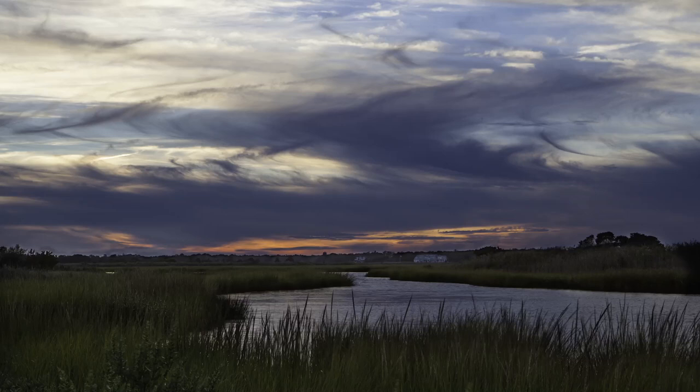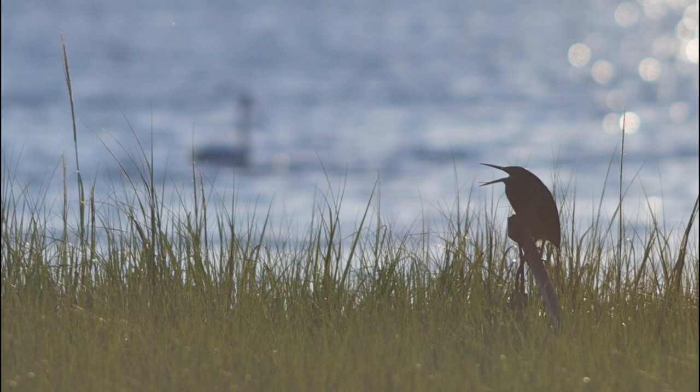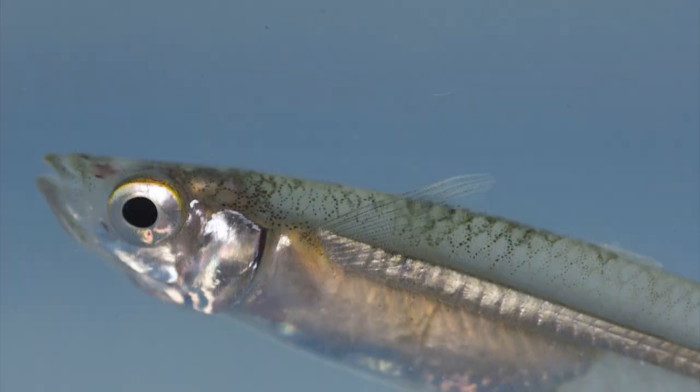In backwaters all over the Northeast and into the Mid-Atlantic, you'll see silversides occupying marshy waters just like this. You'll see them occupying in by the marshes, out into the tidal zone — a favorite food of fishes.